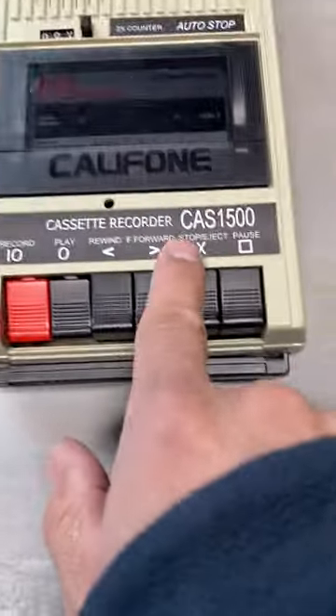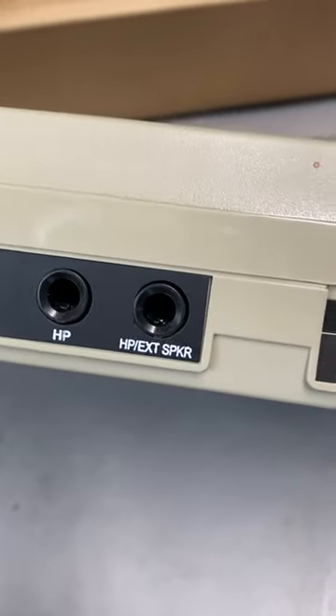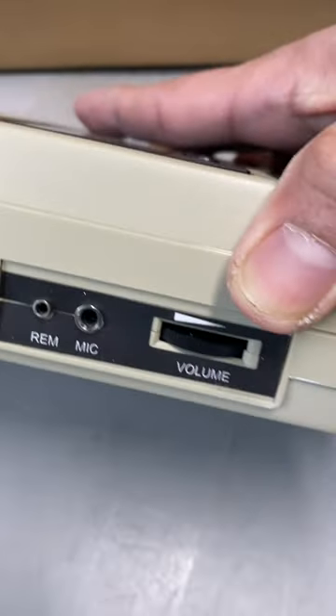Califone CAS-1500 — record, play. There's the microphone. Let's see what the side buttons are. There's an HP port — I don't know what those are — speakers, a RAM port, a mic input, and the volume.